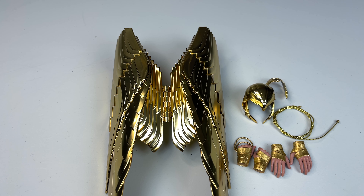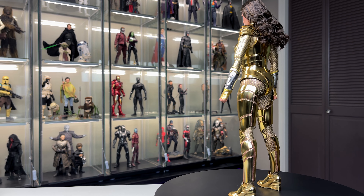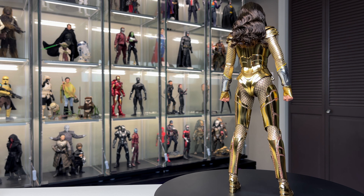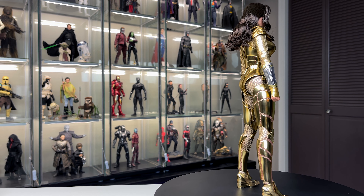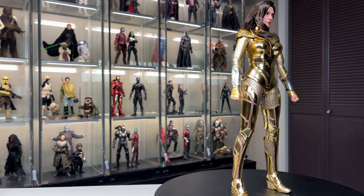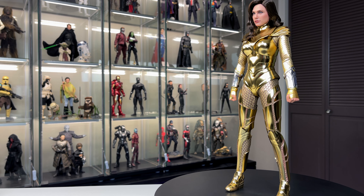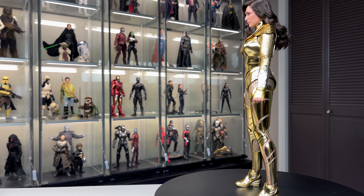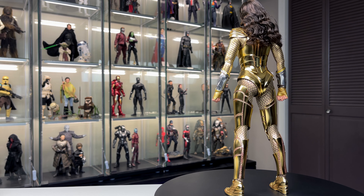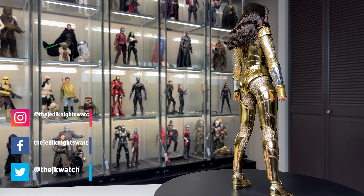Now without further ado, here is our first look at the Wonder Woman figure out of the box. She looks pretty amazing — I'll need to play with the hair a little bit. Unfortunately, the midsection plate on the back is detached and I tried to glue it but it didn't really take, so there's an ugly gap there. Luckily it's in the back and we won't really see it when posing the figure, but it is still unfortunate.